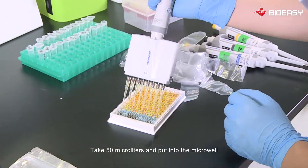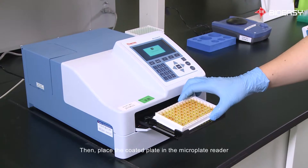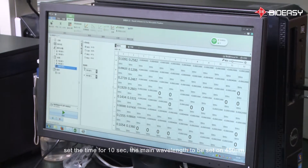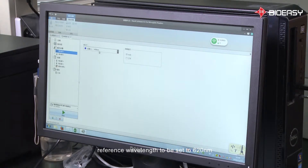Take 50 microliters and put it into the microwell, then place the coated plate into the microplate reader. Open the reader software and set the time for 10 seconds, the main wavelength to 450 nm, and the reference wavelength to 620 nm.